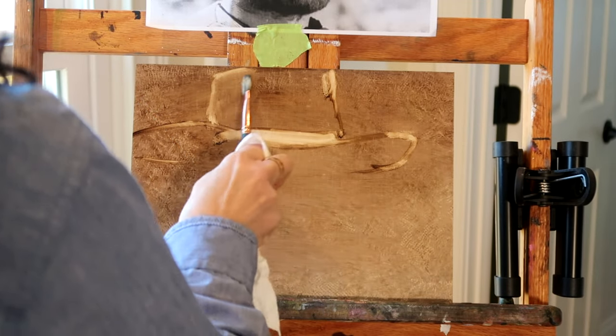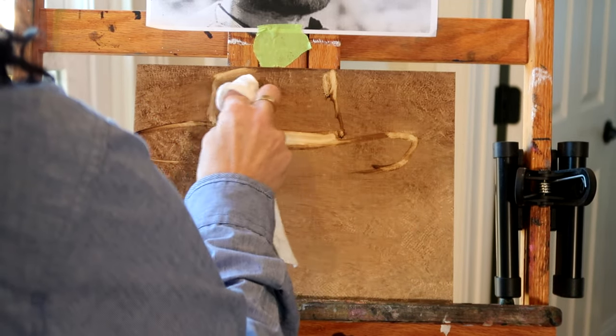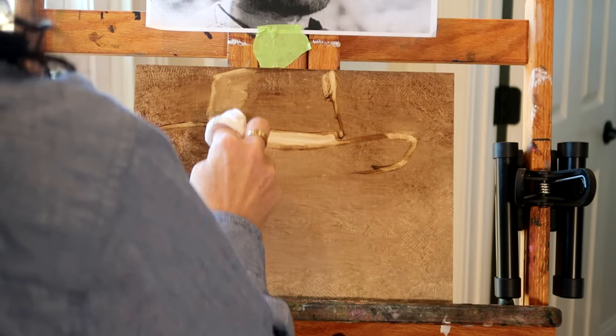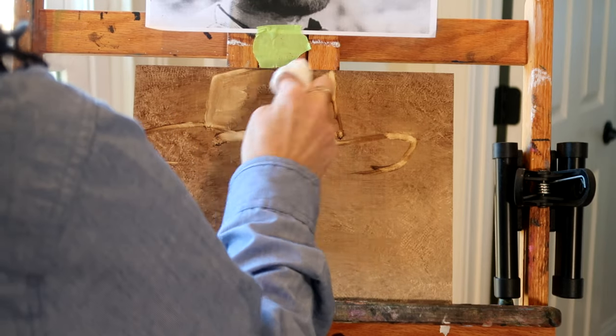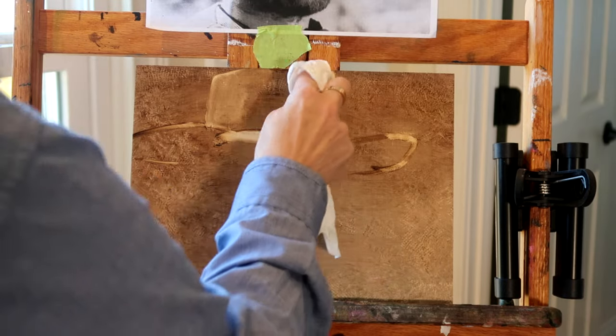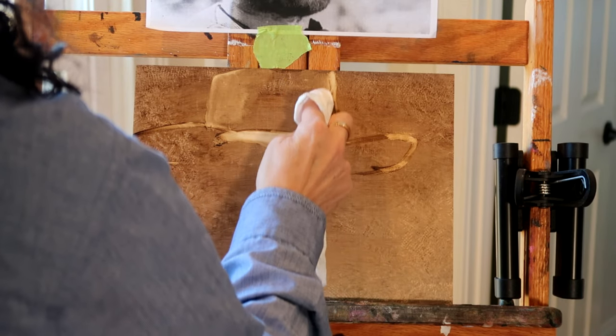Here I have a paper towel and I am beginning to wipe out some of the color. I always keep in mind the direction of the light source, so I am wiping out some lighter areas where the sun is hitting his hat.